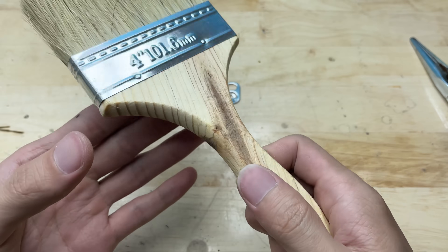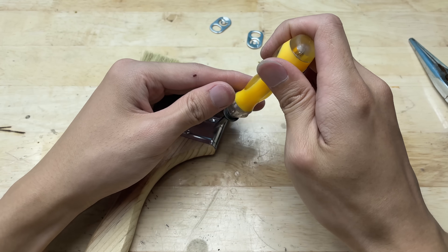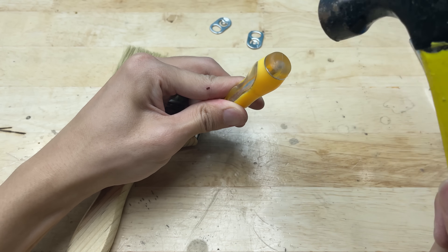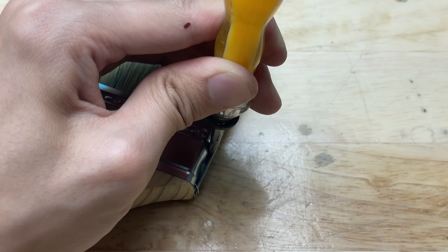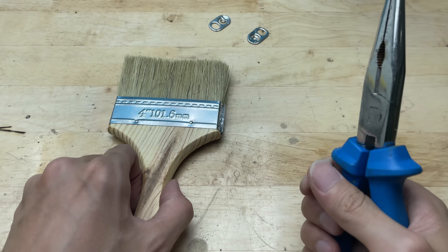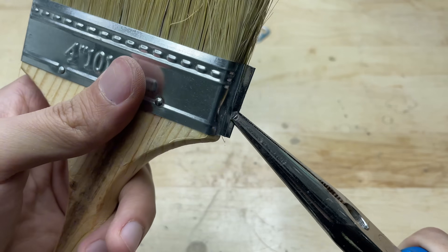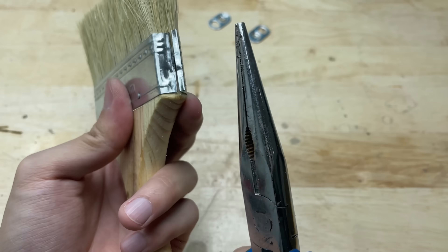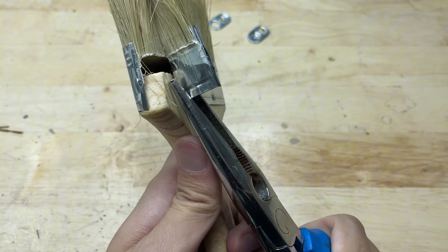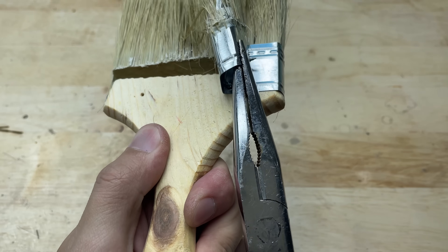This is just a regular paintbrush, but I'm going to repurpose it as a handle for our DIY welding tool. It's got the perfect shape and grip, making it a great fit for our project. Sometimes the best parts come from the most unexpected things. I'm going to remove the bristles from the paintbrush so I can use just the handle — what we're after is a sturdy wooden grip, which will work perfectly.